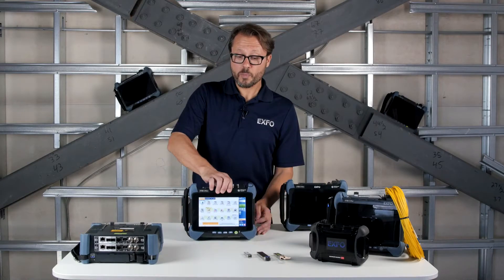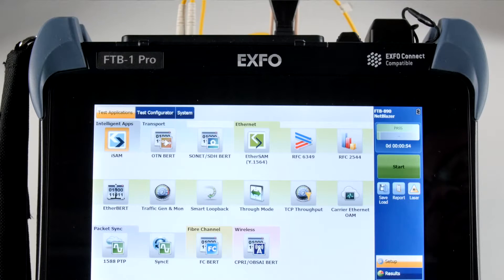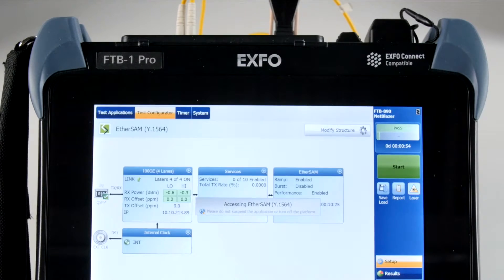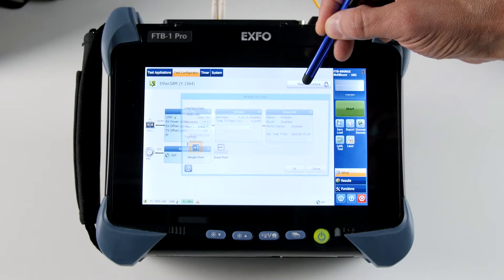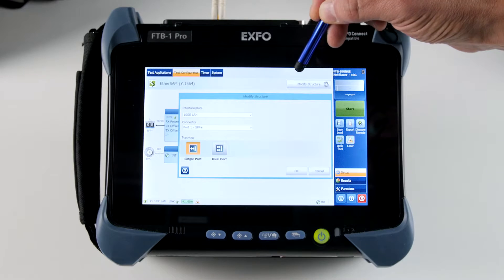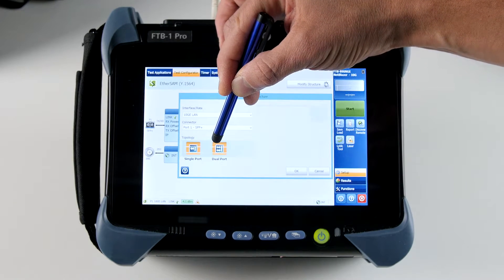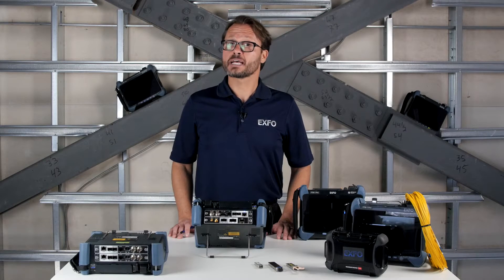Now let's configure a dual port 10GB test for EtherSAM. Here I'll select an EtherSAM test. After clicking on the Modify Structure button, we have a choice of either single port or dual port. In this case, I'll choose dual port. And that's it. Once you have completed those simple steps, your test is set and ready to execute. Now you're done.